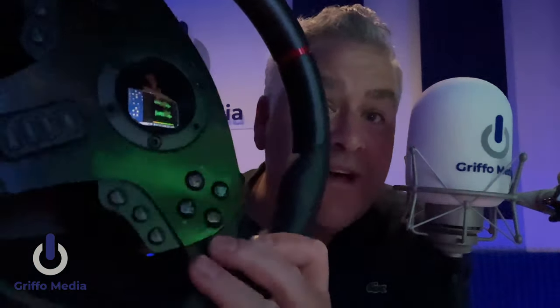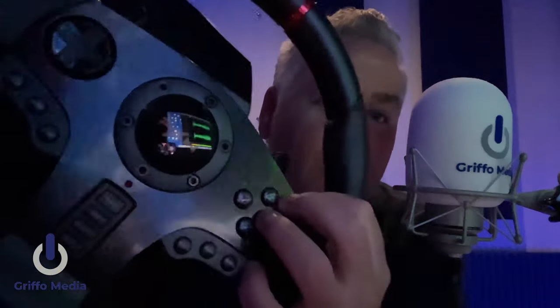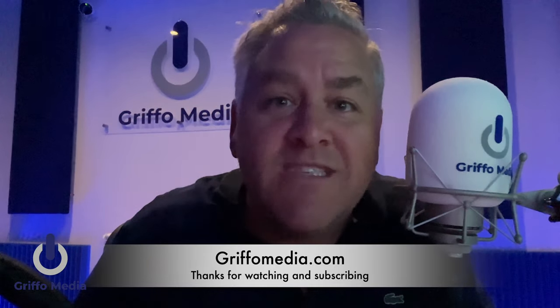Thanks to the guys at PXN for sending the V900 — I've had fun reviewing it. Hope you enjoyed the video. Don't forget you can win this wheel by subscribing to Griffo Media here on YouTube — hit subscribe, and by the end of October the wheel, pedals, box, all of it could be yours. Cross-compatibility covers PlayStation, PC, Xbox, and Nintendo Switch — it covers all bases. Really affordable price, 270-degree rotation for arcade games and right up to 900 degrees for truck and tractor racing. Great wheel — subscribe to win it. Back soon with more content, see ya.